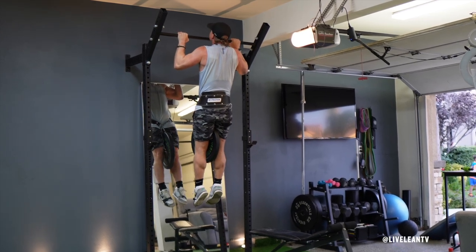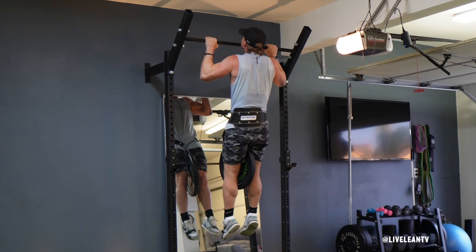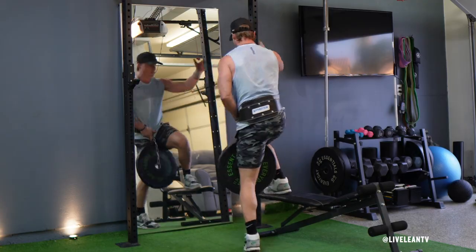The weighted pull-up hold with weight plate and belt is a challenging isometric exercise that targets the muscles in the back. To get started, while wearing a dip weight belt, loop the chain through the center of the weight plate and attach it to the weight belt.